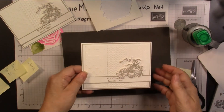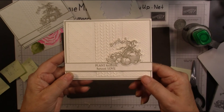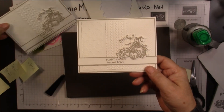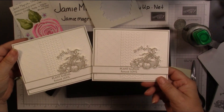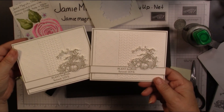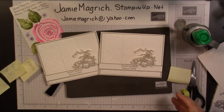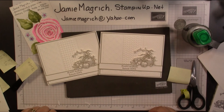There we go. It's a very simple card — monochromatic — but it's got all that texture and it's just, I think, a very pretty card. Thank you for joining me at Jamie's Craft Table. I hope you have a great rest of your day, and I hope you can find a little bit of time to play with some stamps, ink, and paper.